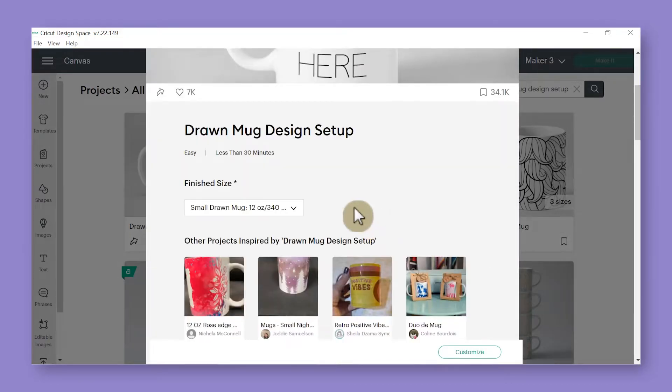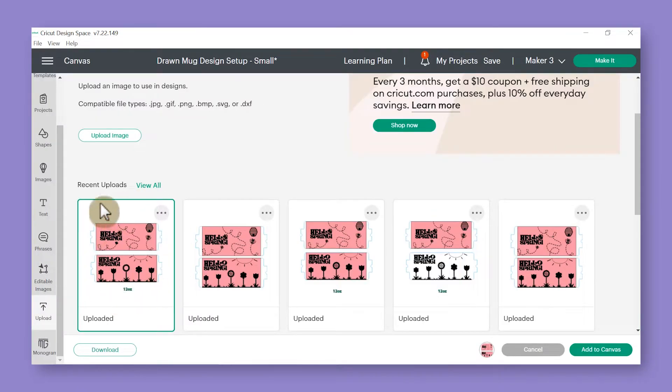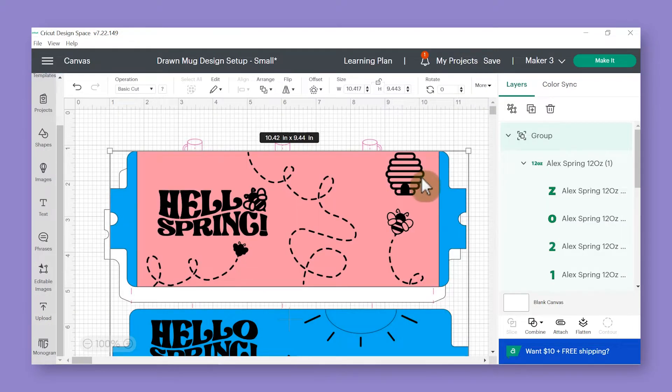Once your mug size is chosen, click on the customize button. Then with your template on the canvas, go back to the design panel on the left and click the upload button. Choose the SVG file provided for this class, and once you have it selected click the green add to canvas button. When the SVG file imports into Design Space, let me zoom out and explain the thought process behind the designs — you'll see two different options for mugs, both designed for 12 ounces.